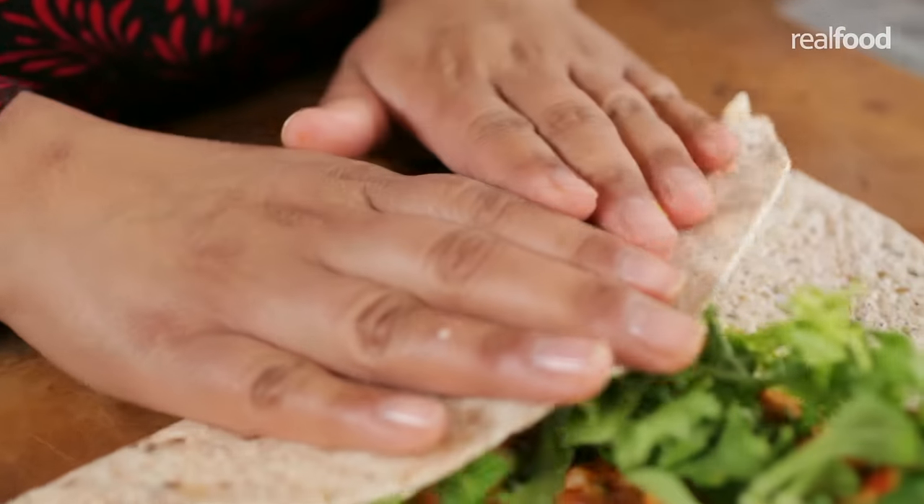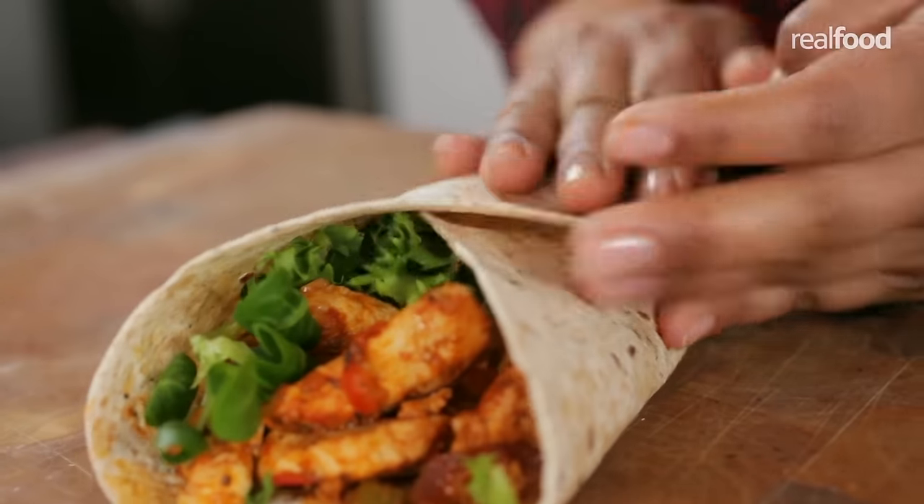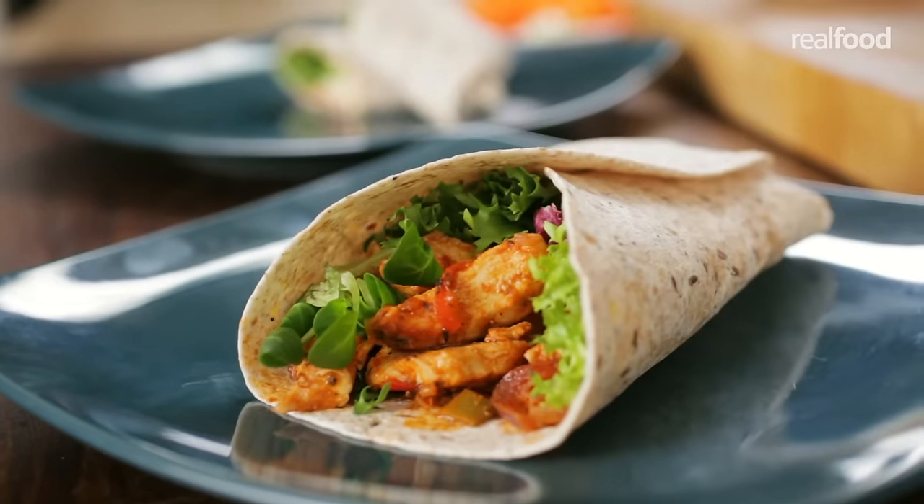Fold the bottom over and then fold over both edges. So that's how you make an open and closed tortilla — it's really simple when you know how.